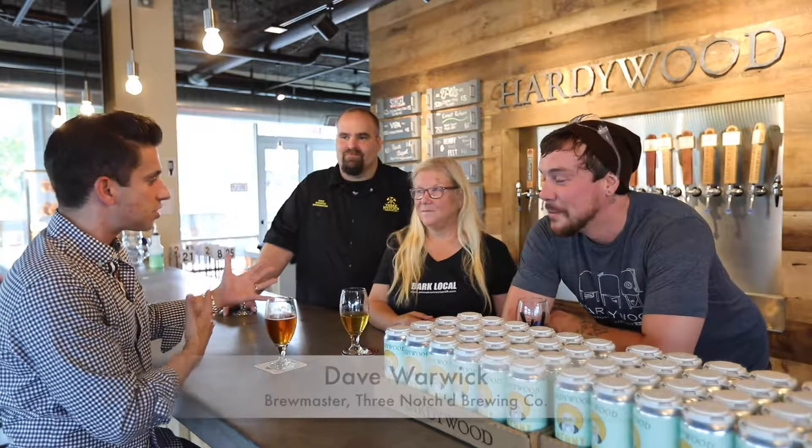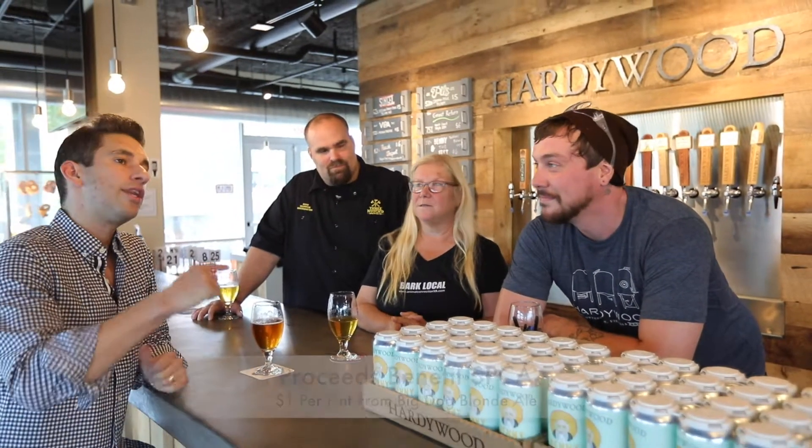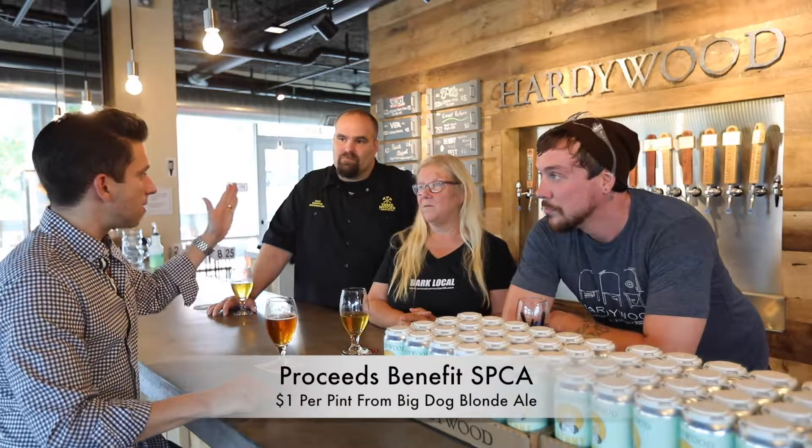We're inside Hardywood Pilot Brewery. We ran into brewmaster Kevin Storm of Hardywood Charlottesville and Dave Warwick, our buddy from Three Notch'd. Dog Fest is coming. We're doing the Big Dog Blonde Ale, a collab between Hardywood and Three Notch'd. Proceeds are going to the Charlottesville SPCA. It's going to be delicious. The SPCA means a lot to Dave Warwick — he loves dogs, and so does Three Notch'd and his wife Michelle.